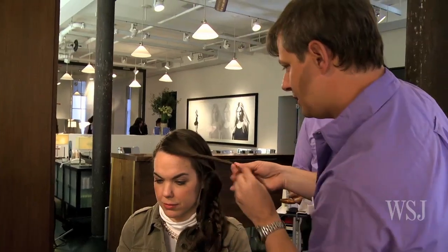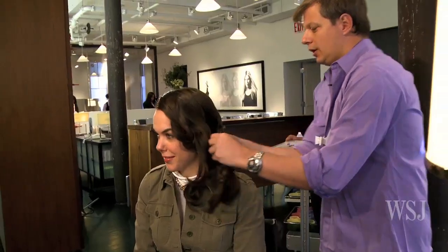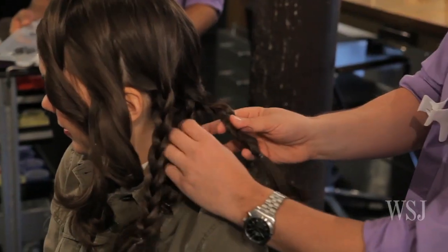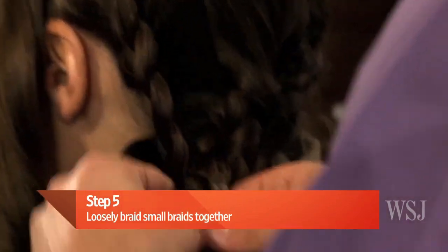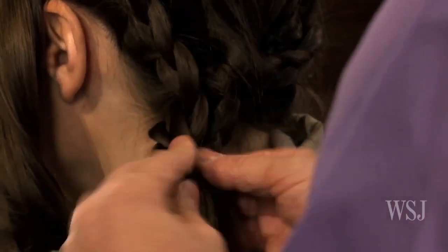And you're going to do the same thing on the front. So here you have your sections all done, and you're going to take all the braids and start bringing them together. Are you actually braiding them or just gathering them? You're kind of braiding them but in a very loose way.